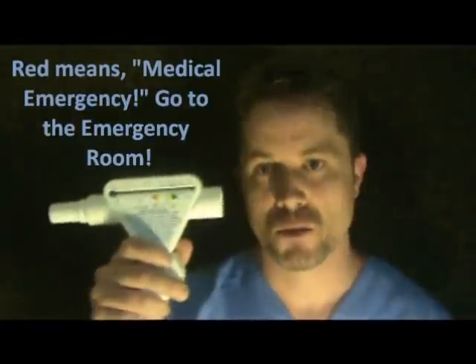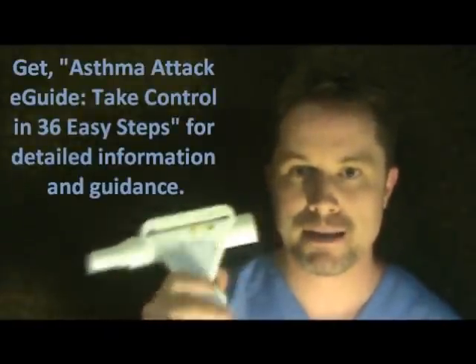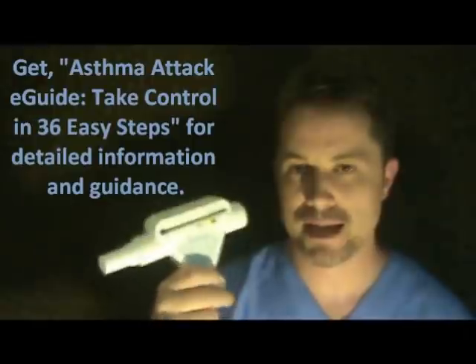The peak flow meter will help you manage your asthma before you get to the red range, keeping you out of the emergency room and potentially saving your life — especially if you have severe asthma. Talk to your doctor about what your action plan should be. I also have an e-book, the Asthma Tacky Guide, as an example plan you can get approved through your doctor. You can find it at AsthmaZene.com.